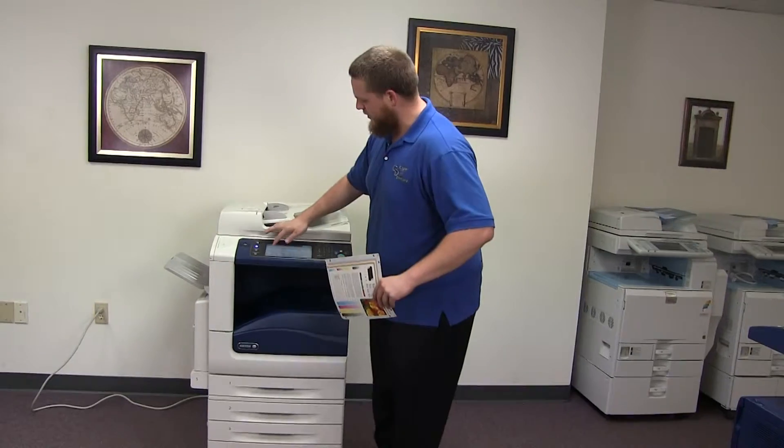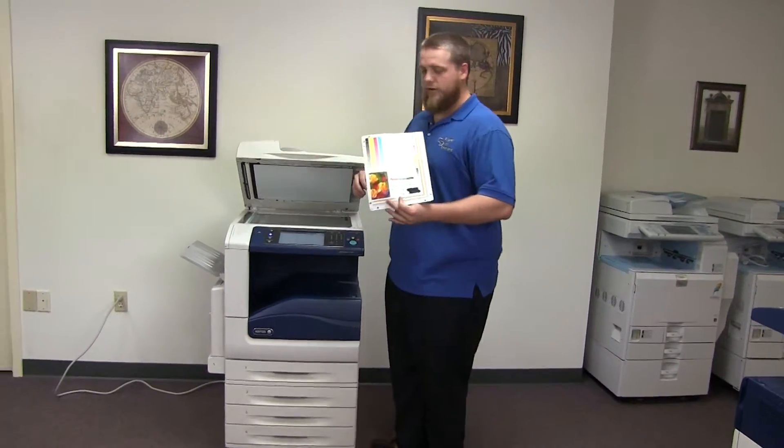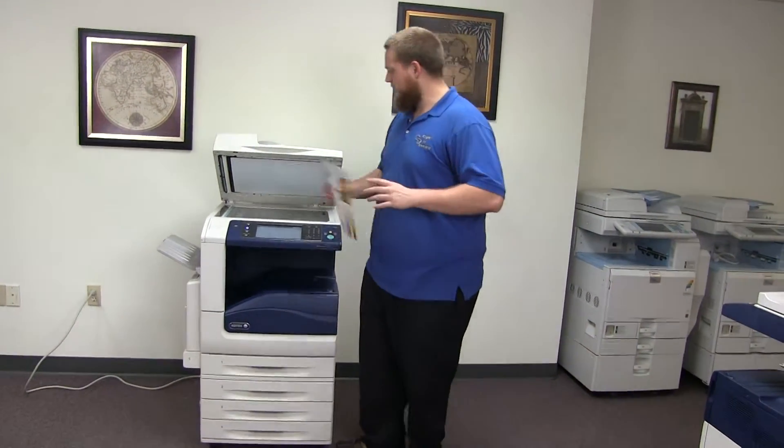Now we're going to go ahead and run a few test copies to show the color quality in this machine. Here we have our color copy test chart and we'll go ahead and run two copies.